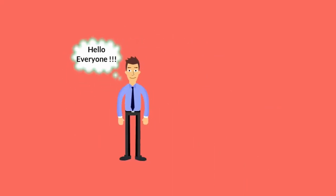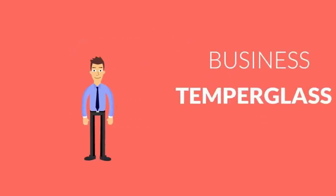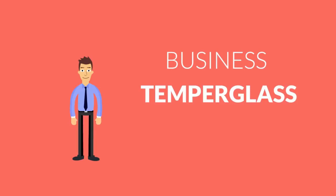Hello everyone, welcome to Blumen Channel. I'm going to talk about a super business idea. It's a tempered glass manufacturing business idea. If we choose this business,